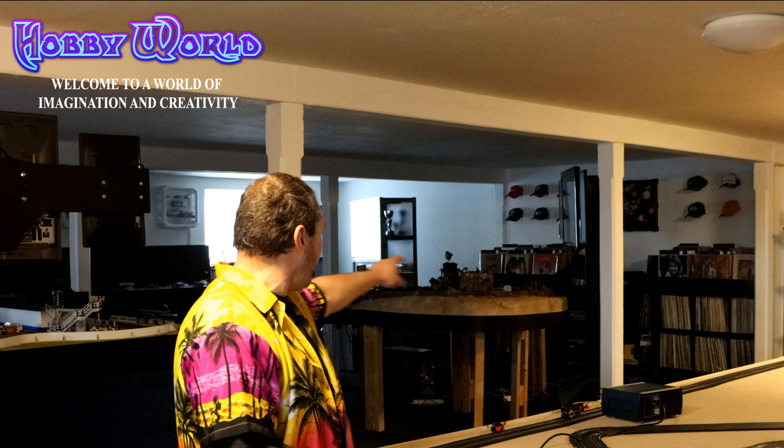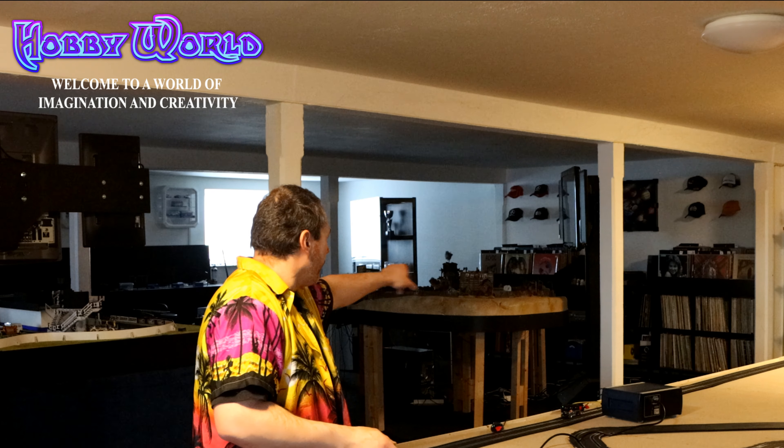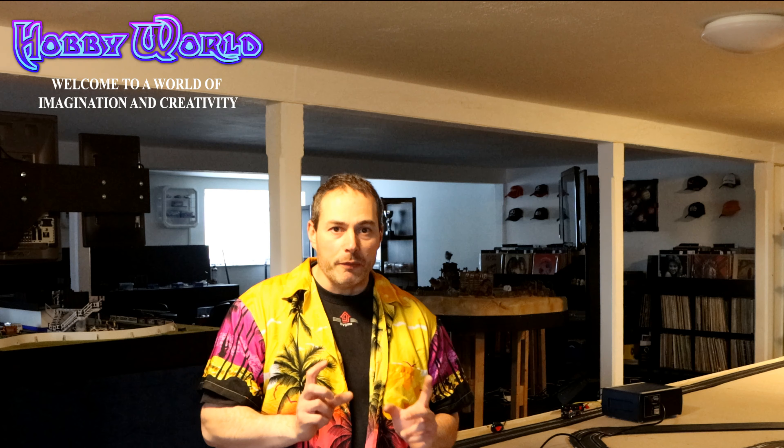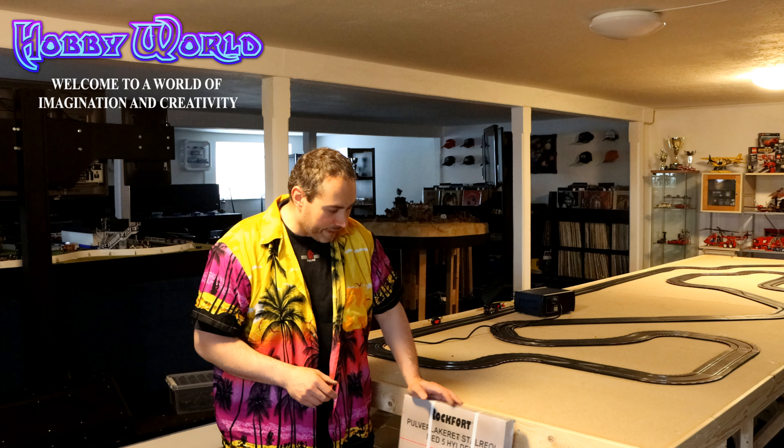I also got the HD Apocalypse track, standing right over there, reconnected so we can start racing on that again. That was all slot car related, but I need to do some upgrades on the room too - it's not only about cleaning it up. One of those upgrades is that I need some display cabinets in here.